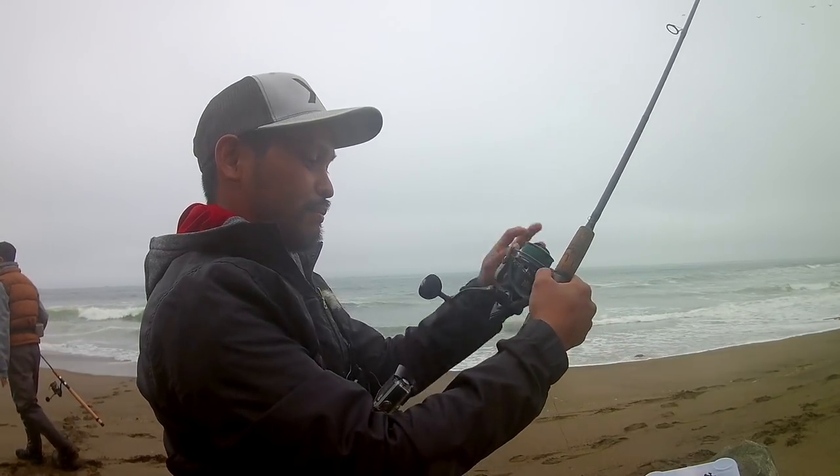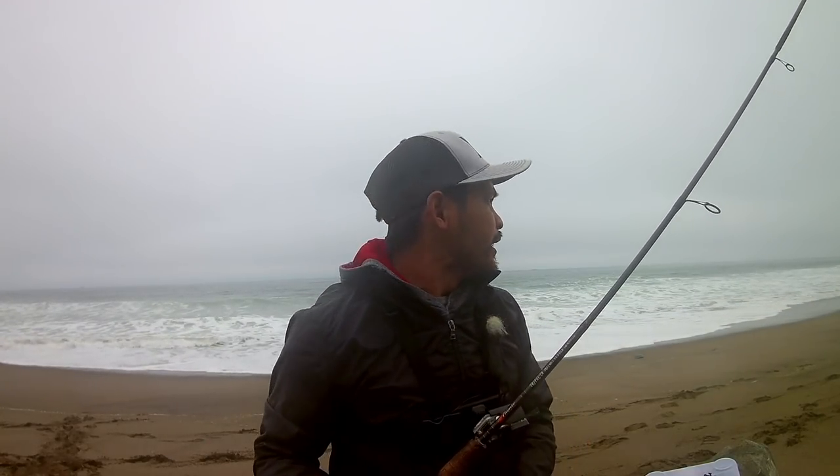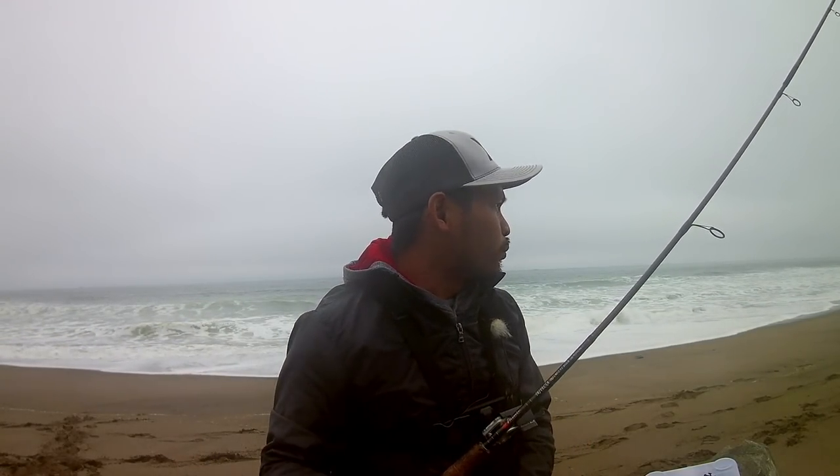Today we're trying to do some catch and cook. I'm gonna go back to classic fishing. I'm gonna do the fish finder rig using sink rebs. We're gonna see if we can catch some perch or anything that will bite. The conditions are really good — it's overcast, the water is incoming. That's a good sign that we're gonna catch fish today.